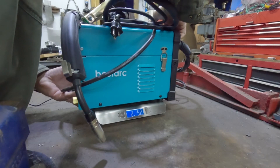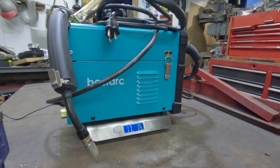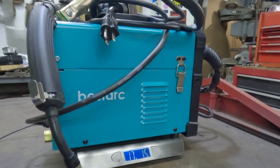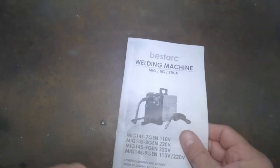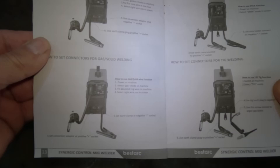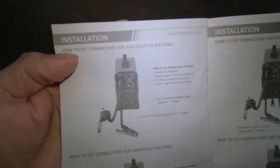Sometimes the weight of an item is an indicator of quality, and the BestArk 145 weighs 17 pounds 1.5 ounces — and that is with the power adapter, the ground, and everything set up for flux core welding, including the roll of wire. The user manual shows you how to set up the BestArk welder for whatever weld process you choose to do, which we're going to set up for the flux core MIG first.